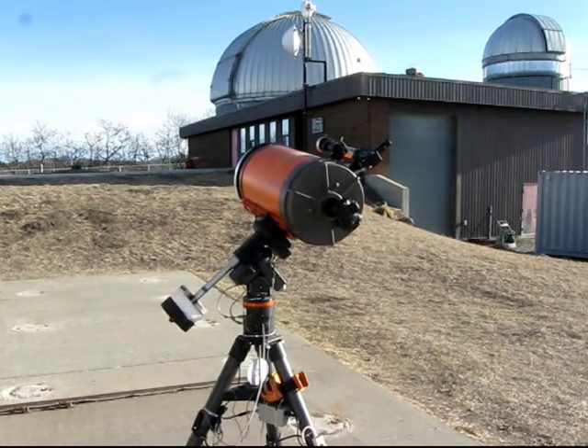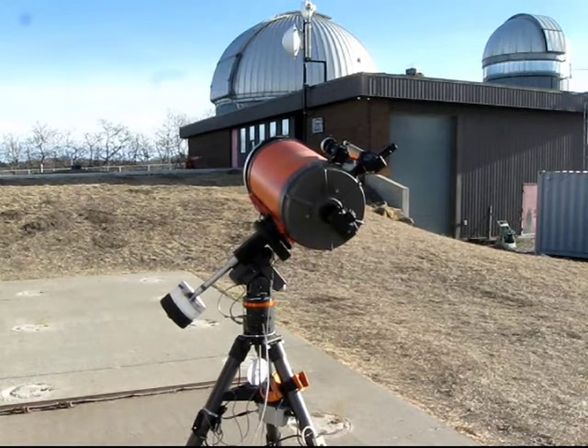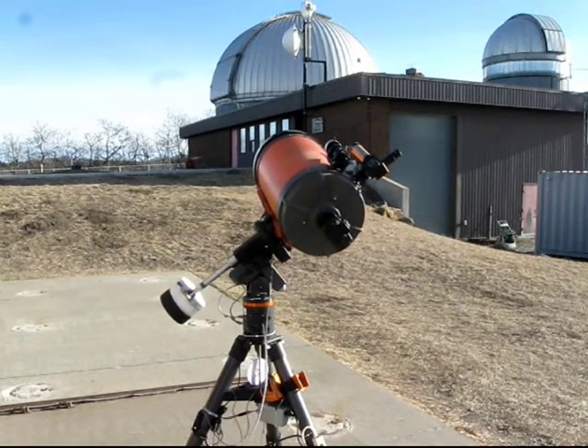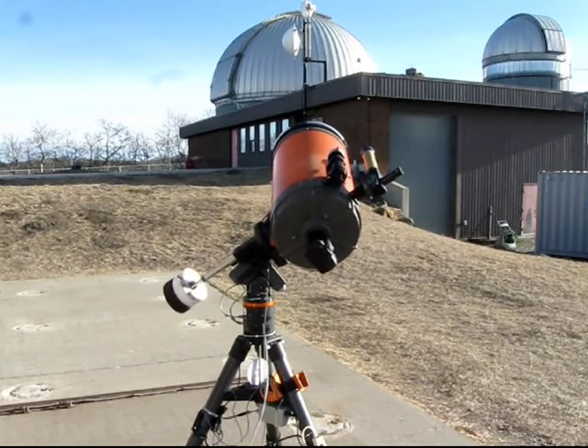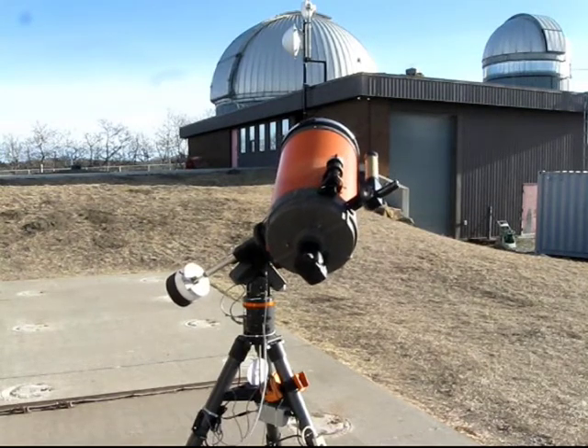Right now, I am simulating the telescope targeting an object rising in the east, which is to the left of the telescope, and following it across the eastern sky until it is pointing due south, something that usually takes about six hours.